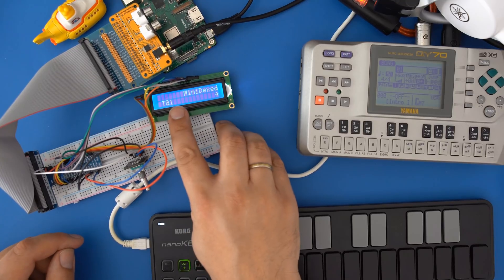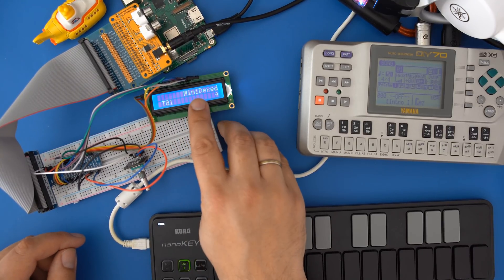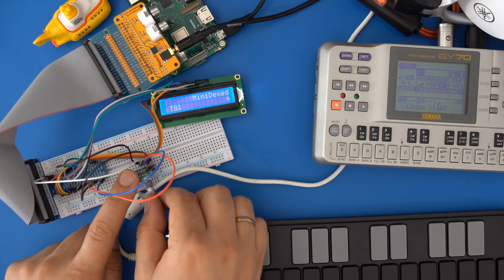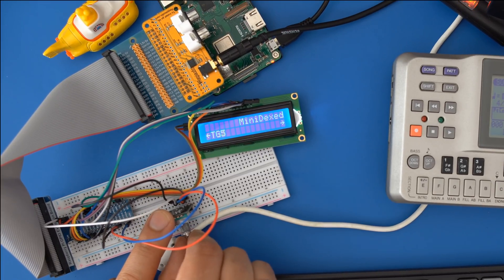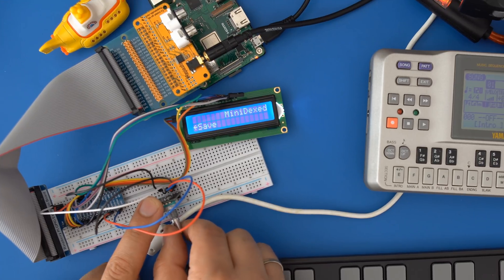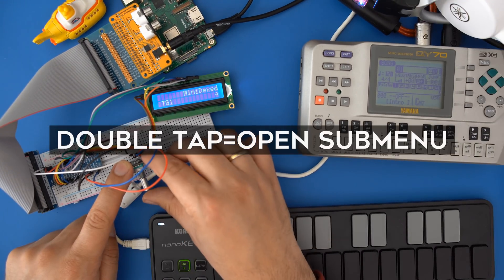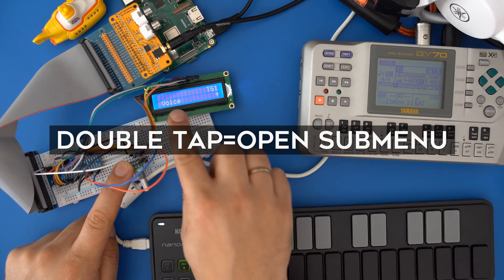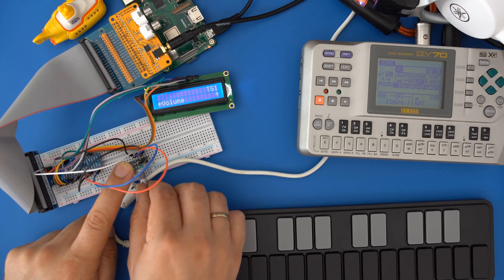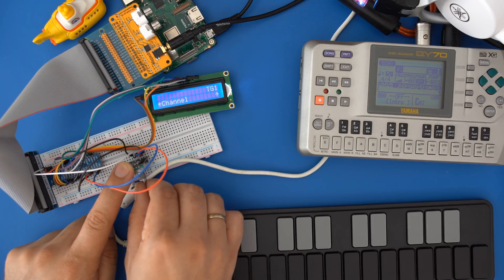Let's take a look at navigating the menu on the synthesizer. On the top level of the menu you can select one of the eight tone generators based on Dexed, an open source DX7 emulator. Spinning the encoder will cycle through the synths. You can also configure the plate reverb here or save your setup. Let's go back to the first tone generator — double tapping the encoder takes you to that synth's submenu, where we can select the voice or bank, adjust the volume, panning, reverb send, tuning, MIDI channel, and also edit the voice.